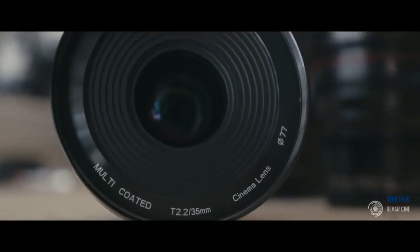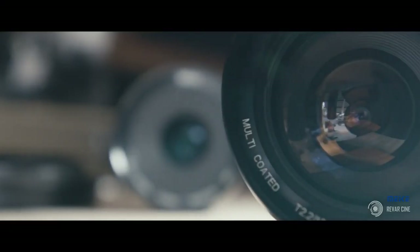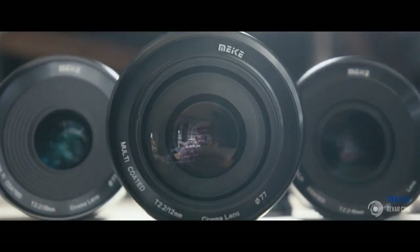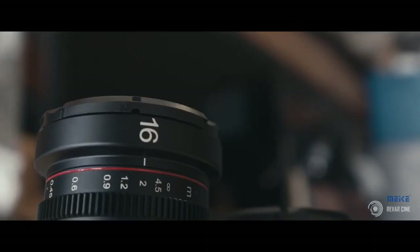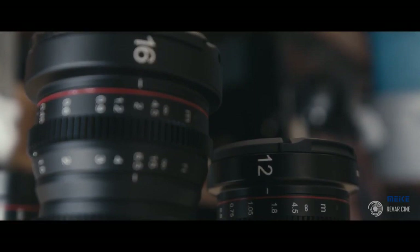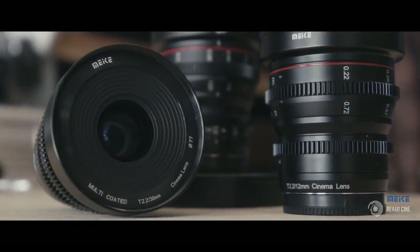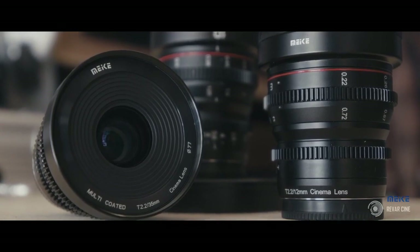Make-A mirrorless cinema lenses have the same features across the entire set. They all have a 77-millimeter front thread. They all have an 80-millimeter front diameter for clamping on. They are all the same size and approximately the same weight, which makes them perfect for gimbal use, run-and-gun, and any type of handheld use. The weight is exactly where you expect it every time, making it a perfect mix-and-match set for virtually any production situation.